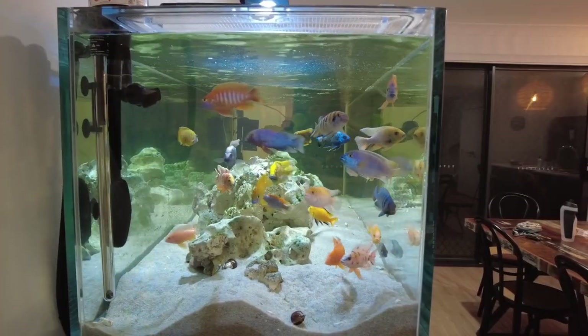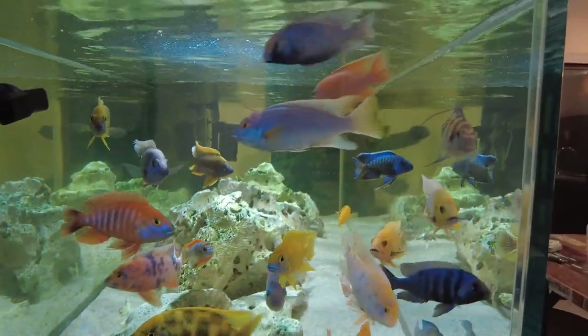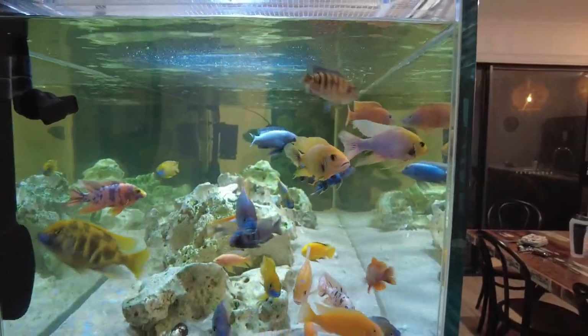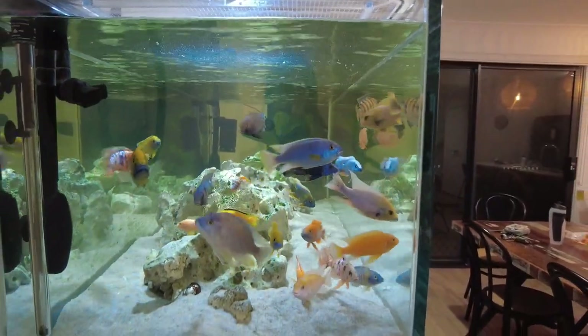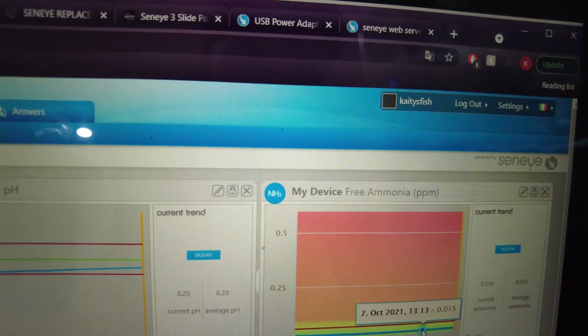If a heater broke and you got a notification saying the temperature had gone down significantly, you might also find that by the time you get notified and get someone to come over and fix the issue, it may be too late anyway. And all that might happen is that it ruins your holiday, because instead of being ignorant and thinking everything's fine and enjoying your time away, you end up stressed knowing you're coming back to a tank of dead fish or that something's gone drastically wrong.